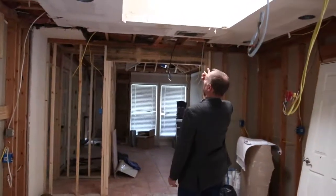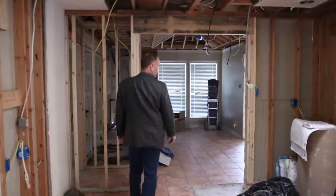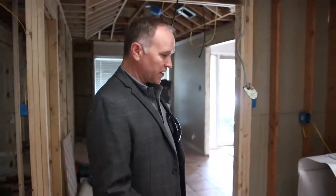We're retexturing all the area around the skylight of course, and there are going to be some beautiful new cabinets, countertops, and backsplashes coming in. This is the second phase of the project because we already finished the upstairs and they're living upstairs.